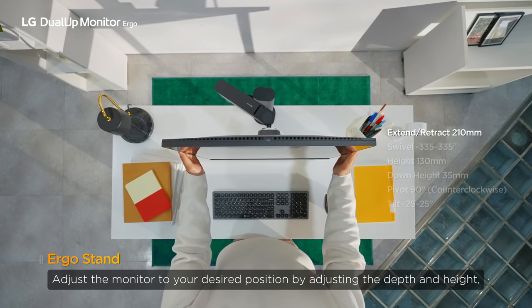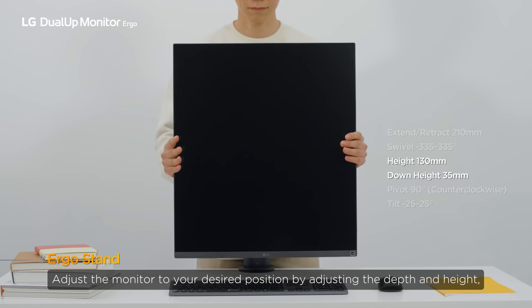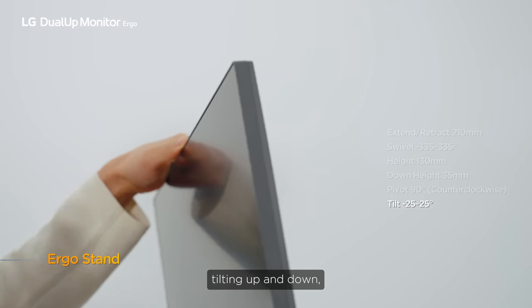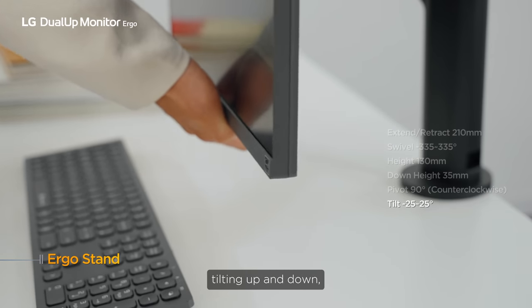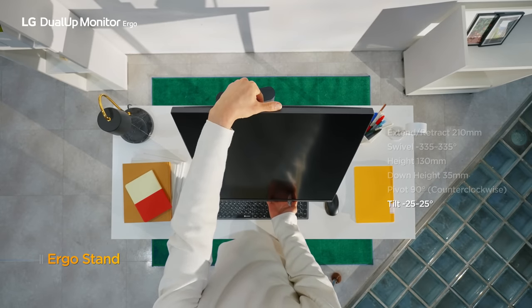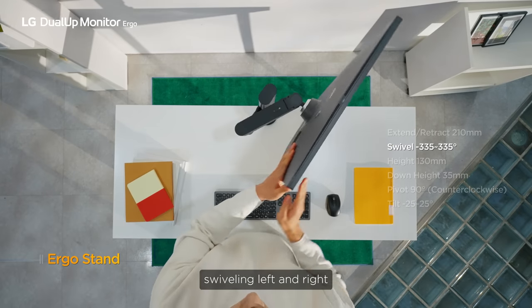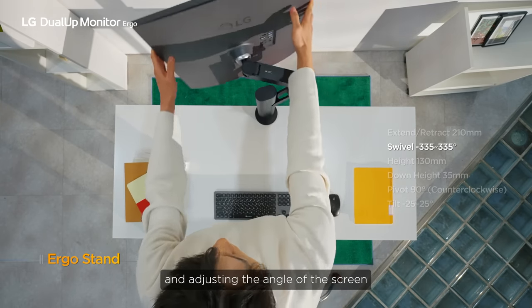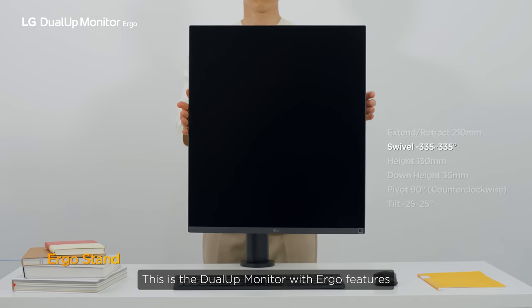Adjust the monitor to your desired position by adjusting the depth and height, tilting up and down, swivelling left and right, and adjusting the angle of the screen. This is the Dual-Up Monitor with Ergo features.